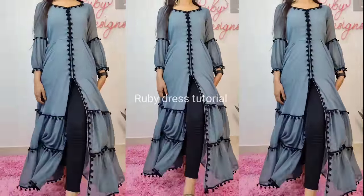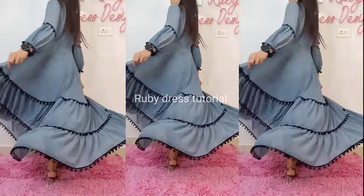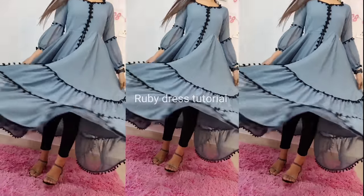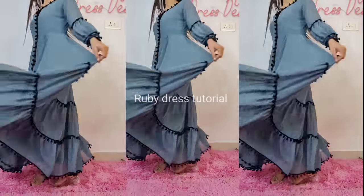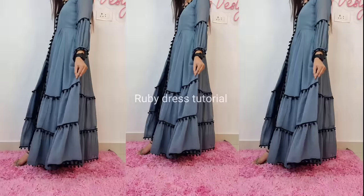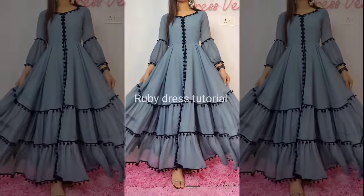The festive season has started and Raksha Bandhan is just around the corner. I was getting so many comments and DMs asking me to please share a beautiful dress for Raksha Bandhan. So this dress is especially for Raksha Bandhan — you can wear this type of dress in any color. This is the most beautiful and most requested design nowadays.